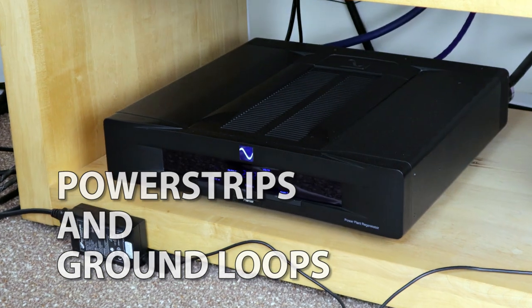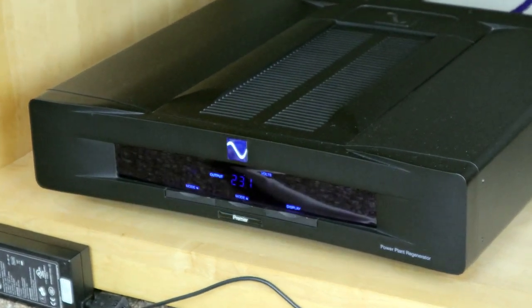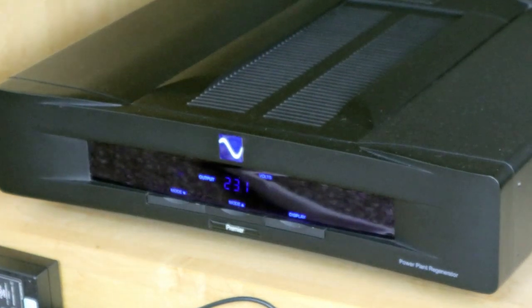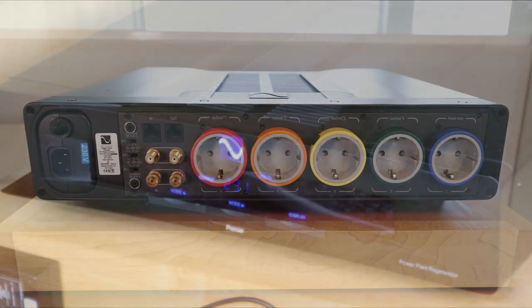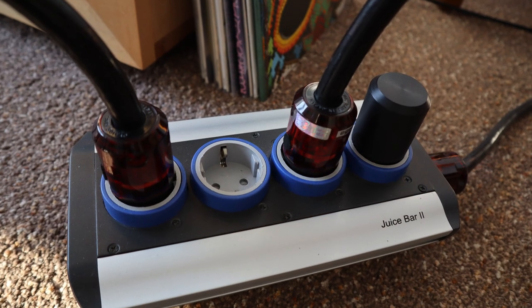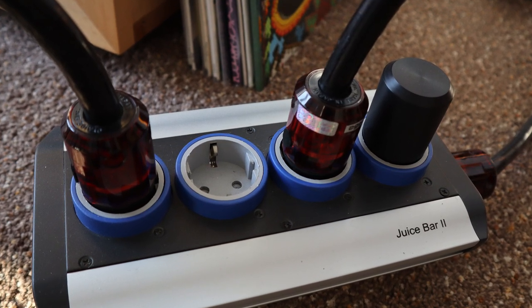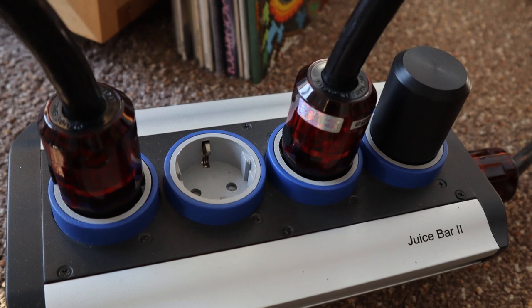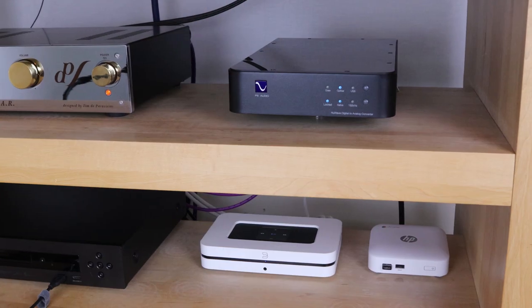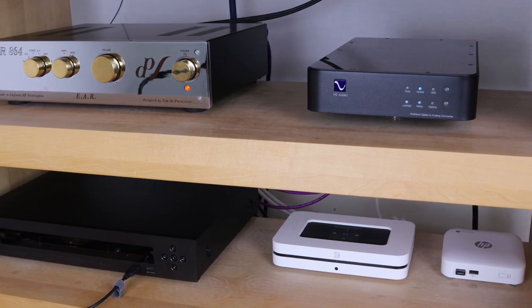I have more pieces of equipment that require power than I have good power inlets. I have this PS Audio Regenerator, one of the better solutions for powering your equipment. But the power plant can only accommodate five pieces of gear. In order to have more equipment benefit from the power regenerator, I connected two extension strips to the power plant, so I have three pieces of equipment that I can connect directly and the rest is plugged into one of these extension strips.